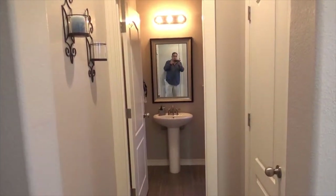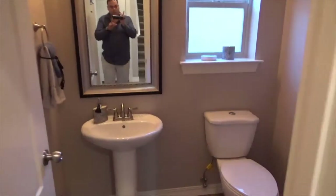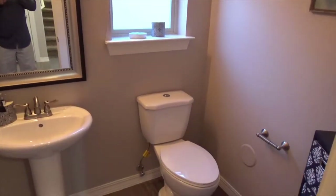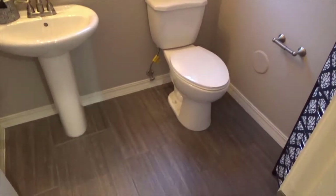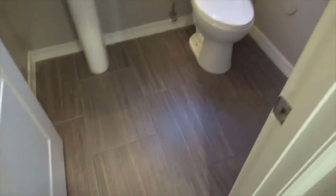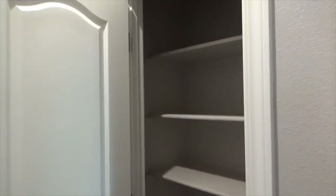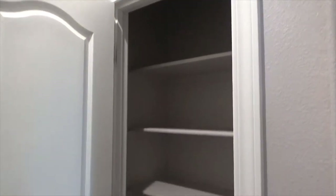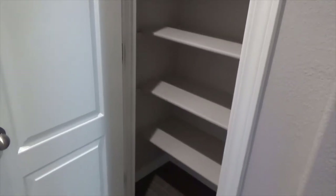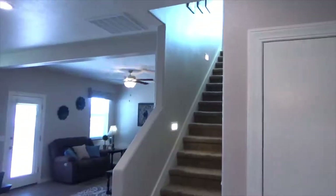Just off to the left you do see a guest bathroom with a pedestal sink and top-mount flush toilet — all ceramic tile. This closet here is a linen closet with plenty of space and five shelves.